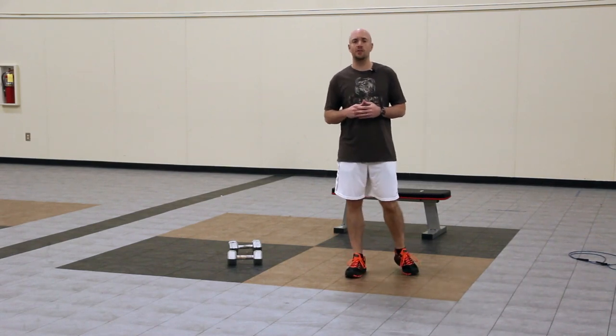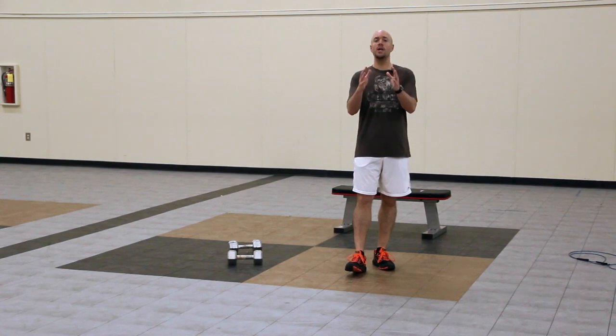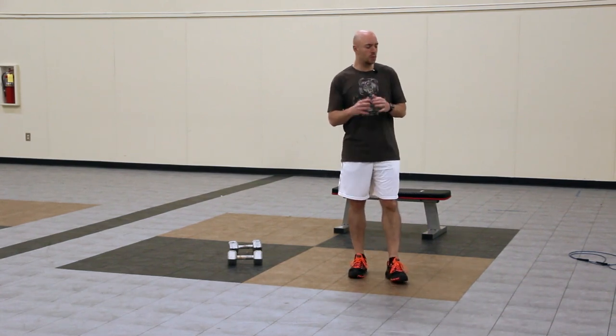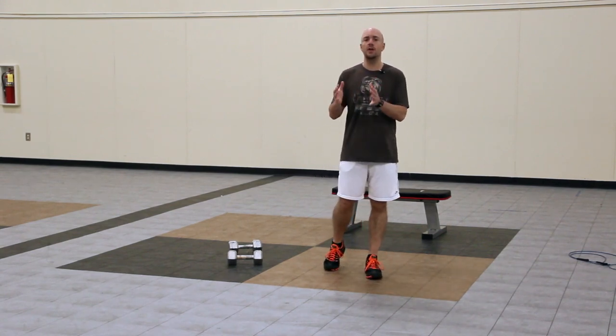Hey, it's Mike Whitfield with Workout Finishers, and this ab finisher is for Rick Cassell's The Croatian Sensation and all of his loyal readers as well. So what we're going to do is I'm going to show you an ab finisher that has a very low impact.